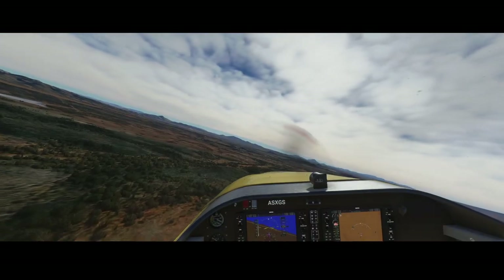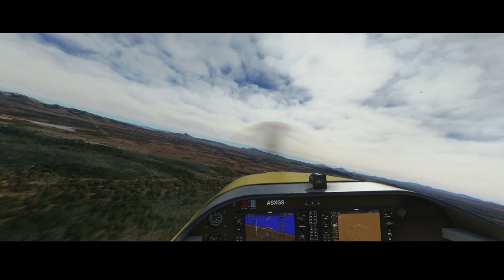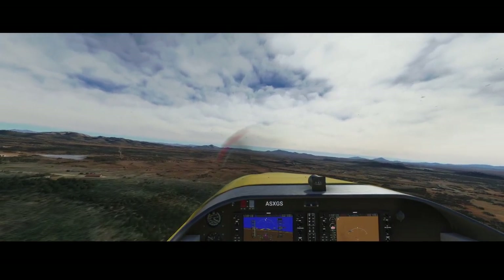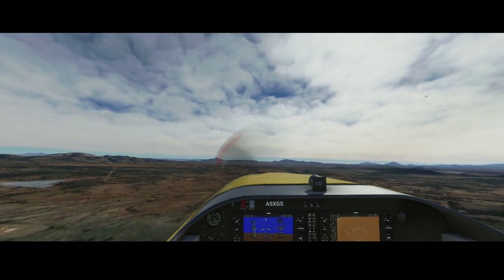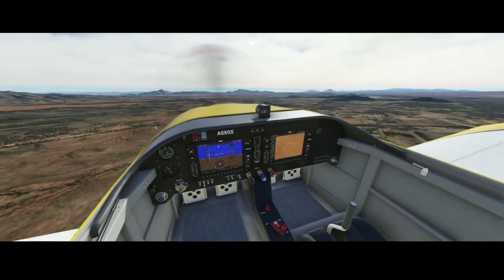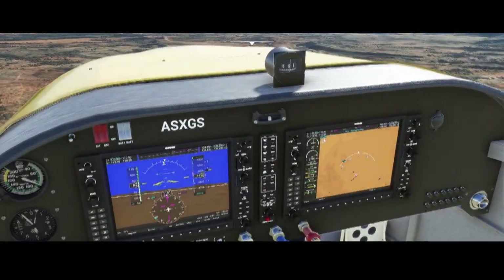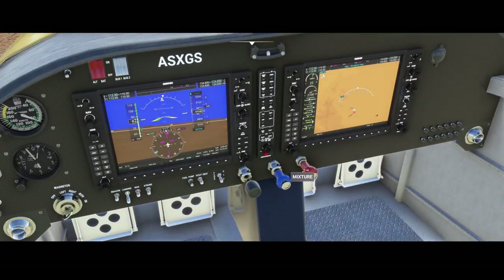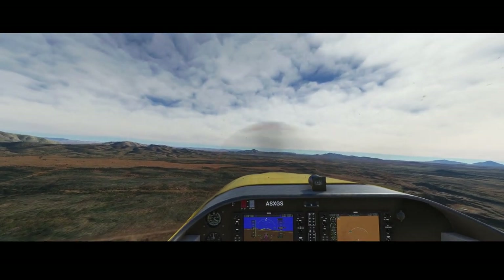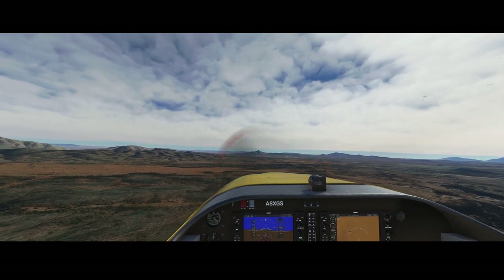So we're flying nicely. Let's go inside the aircraft again to make sure we're flying in the correct direction. We're climbing as you can see — already over 5000 feet. So let's reduce a little, and reduce the propeller RPM a bit to reduce RPM, which is better for fuel usage. These controls are all working.